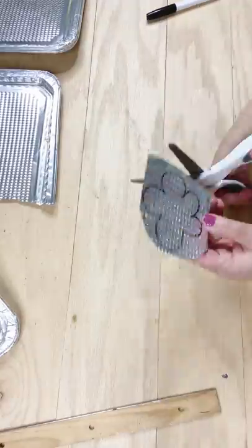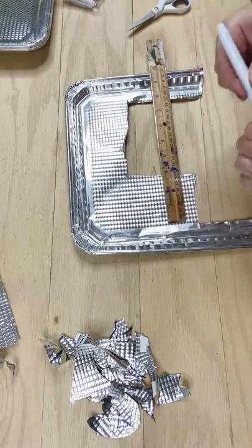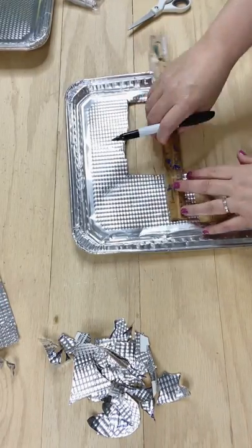I'm going to show you a thinner petal design in just a minute, but all you do is use a permanent marker, sketch, don't overthink it, cut it all out, set that to the side, and I'm going to draw my next flower.